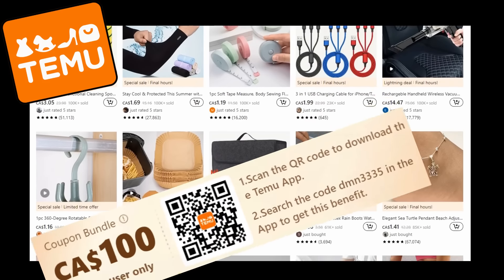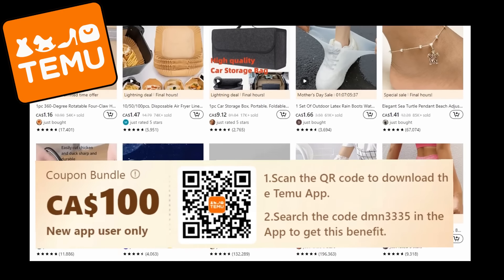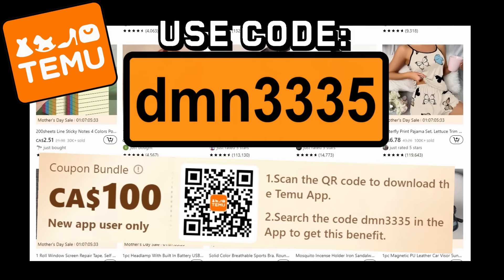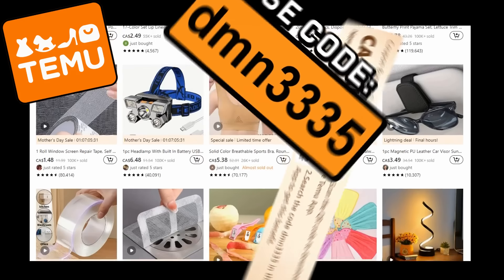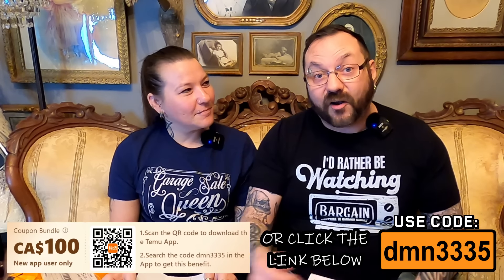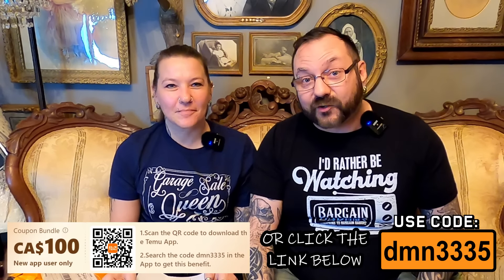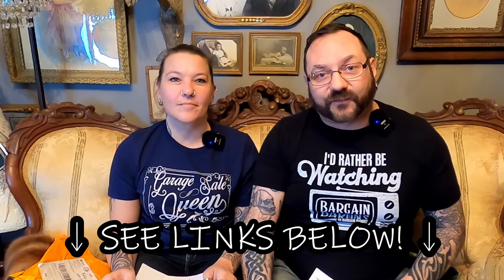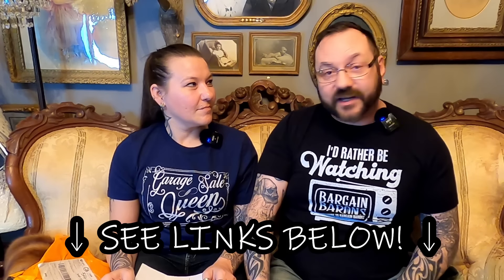If you're new to Temu, click the link in the description to download the app or use our code DMN3335 to get a $100 coupon bundle. And if you haven't downloaded the Temu app yet, check the link in the description and also use our code DMN3335 for a $100 coupon bundle. If you see anything you like on our haul today, all the links for everything we got are down in the video description.